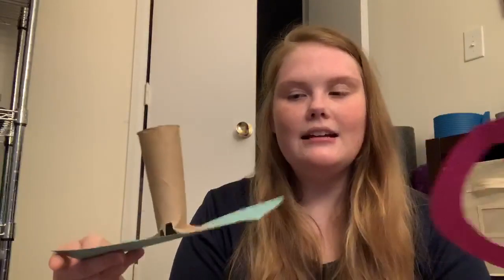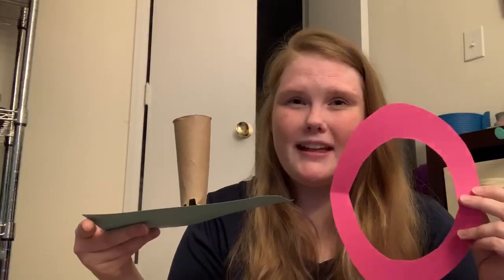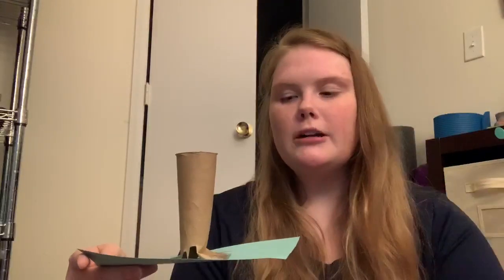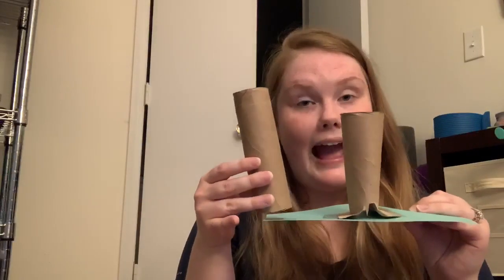So what I used was construction paper because I don't have any paper plates to make my ring with, but that might actually work a little bit better — it might toss a little bit more smoothly. And I cut a paper towel roll in half.